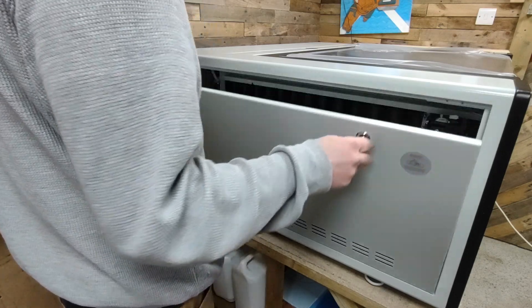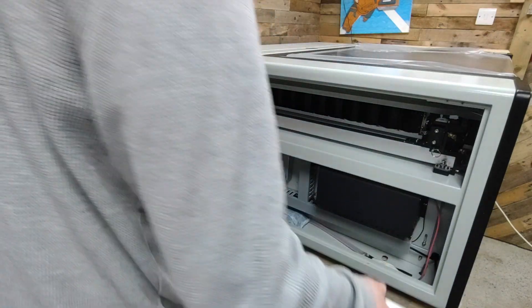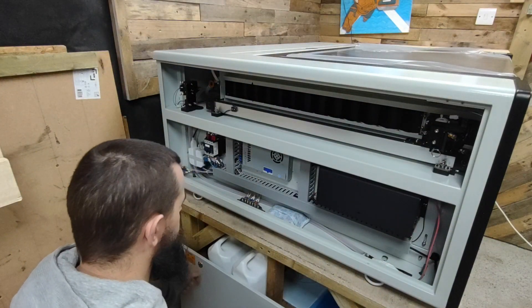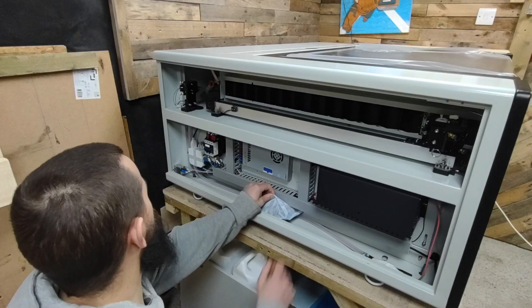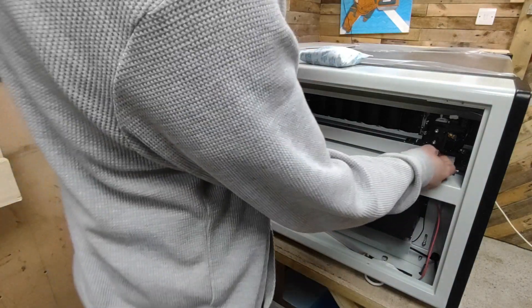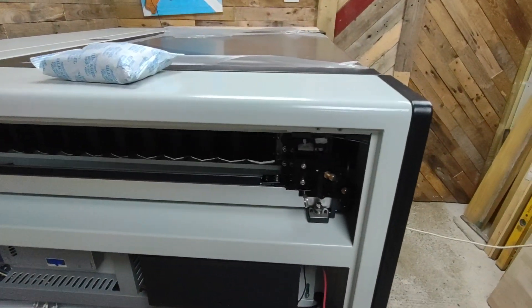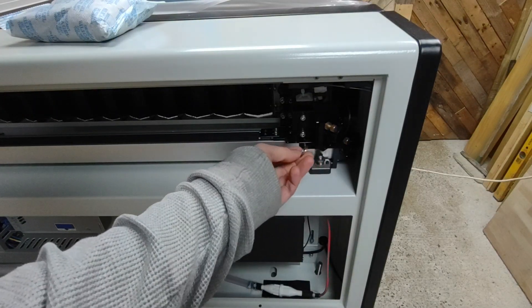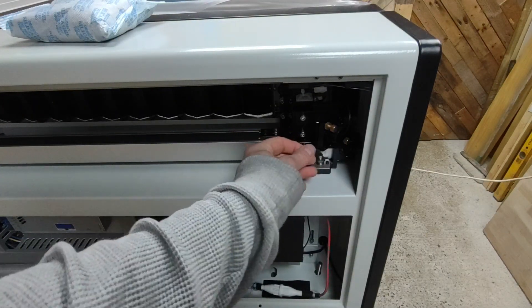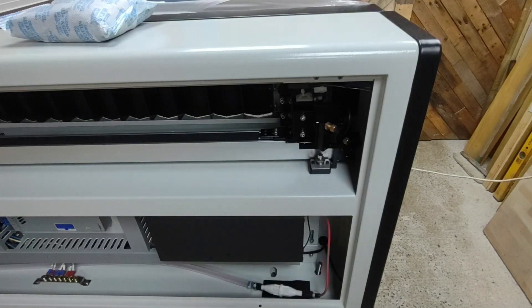Here I'm taking off the side panel to access the components. When they ship this laser there's a little pin on either side that stops the gantry from moving about. It also has a bag of silica to absorb any moisture from transit. You can see the pin here — just pull it out and keep hold of it in case you need to move the machine in the future.